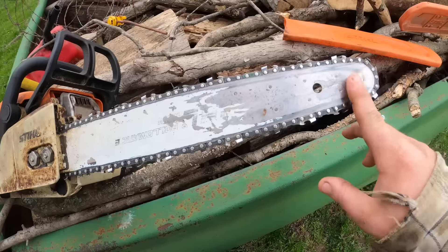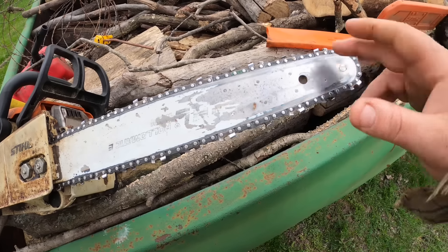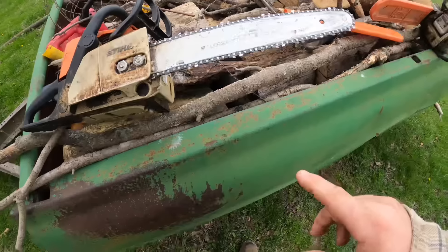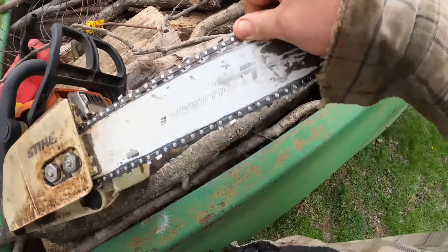When your bar starts to get worn, you can flip it over and go again for a while - it wears more on one side than the other. However, this one is pretty well done all the way around, and the chain is dull. I mean, you can practically run your hand over it no problem.